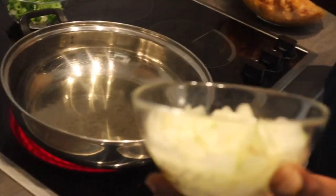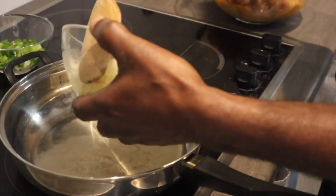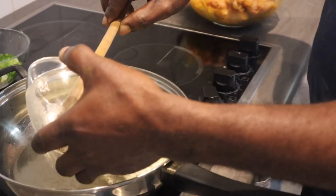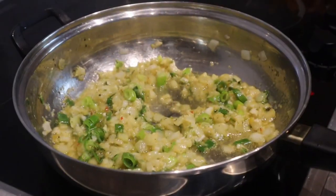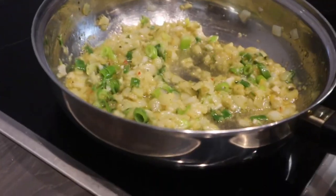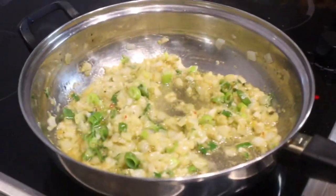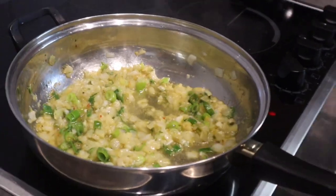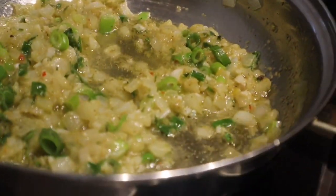Here I have my onion — one medium-sized onion, finely chopped — and I'm adding it to my vegetable oil with a little spring onion. I'll sauté that for a few minutes, and then I'll add my meat. Then I'll add some more seasoning and mix it and stir it until it tastes nice.